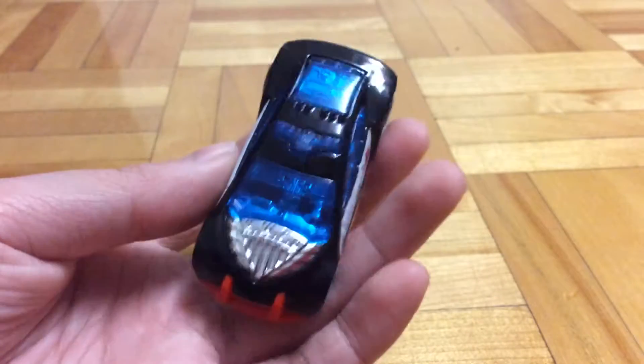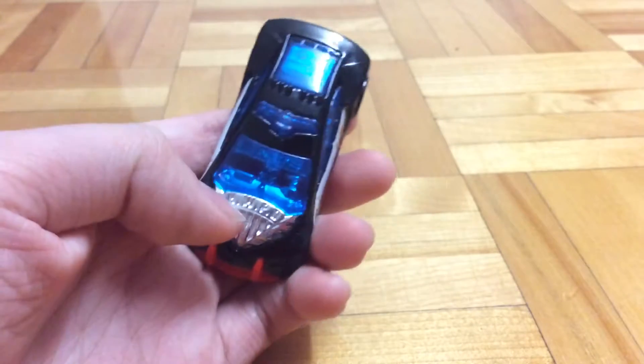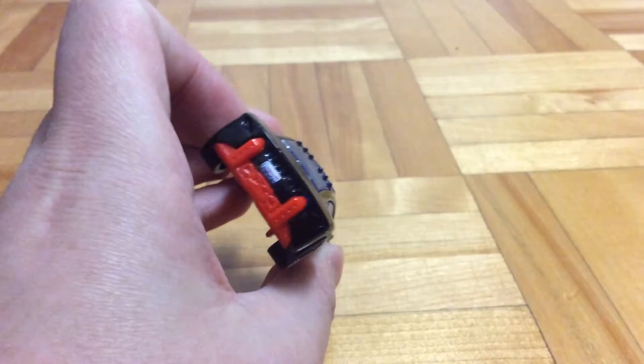So that's about it for the decals. Let's take a look at the casting — some pretty cool stuff. It's got a light bar, and then the engine's molded HWPD, and it's got four exhausts in the back. And here's the base.